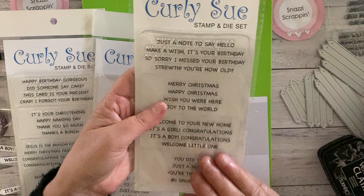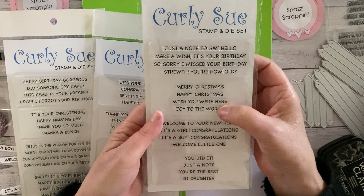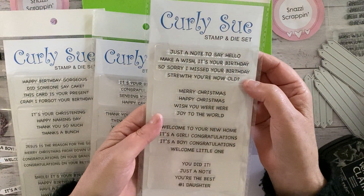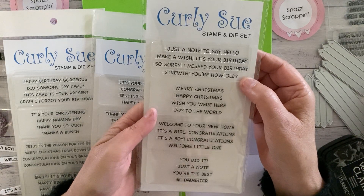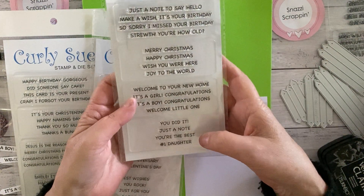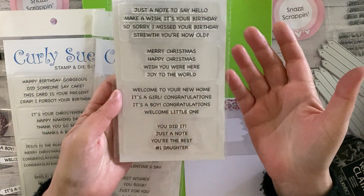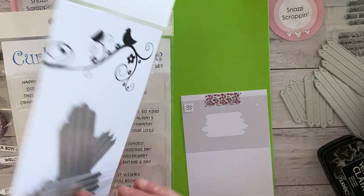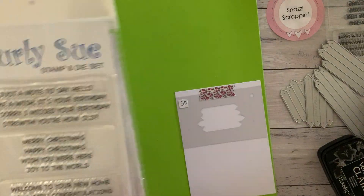Set three has some Christmas ones as well, and also Struth you how old, which was one of our other sentiments we did. It's also got make a wish, it's your birthday, you did it, you're the best, number one daughter, and some baby ones, welcome to your new home. So there's quite a bit of variety across the three sets, and you get four different dies in each one.